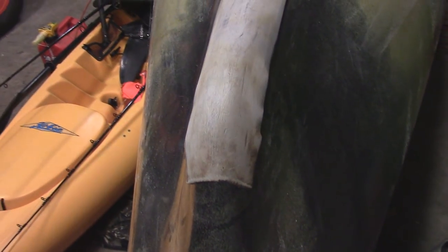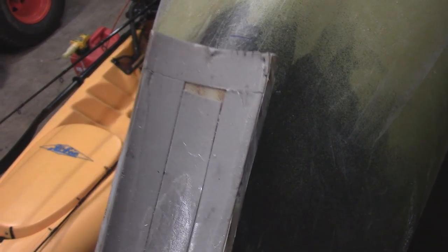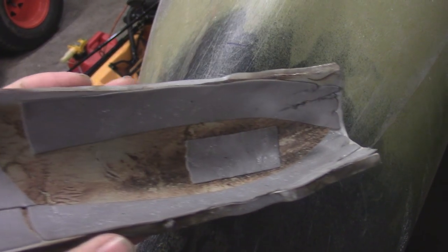I didn't really sand this a whole lot because I really didn't care. The front of it looks like crap because it was just a test piece to make sure that this wouldn't fall off. I do fish more saltwater than I do freshwater, so it does handle either type of water well. And the way it was stuck on here, it wasn't coming off anytime soon.